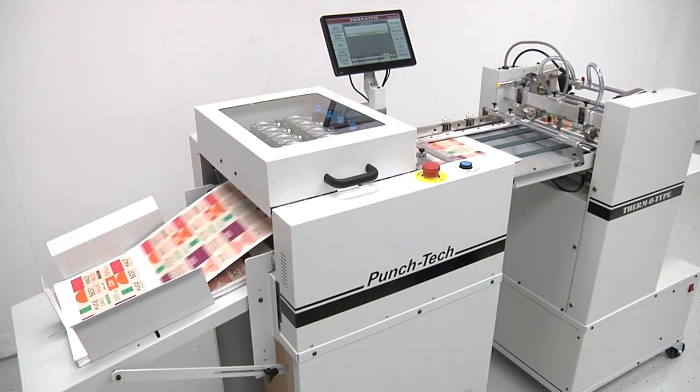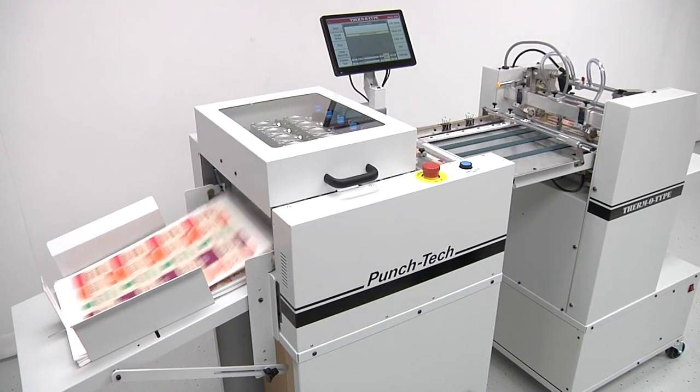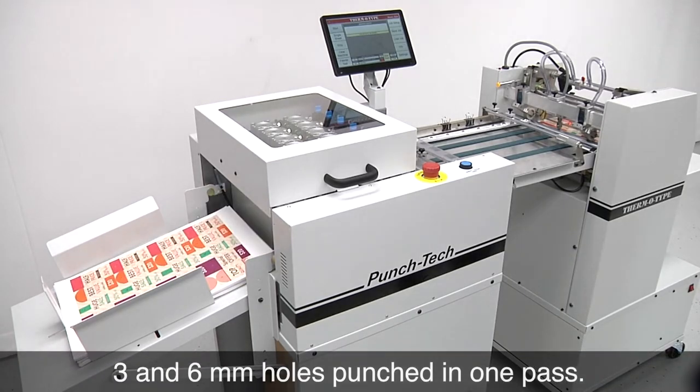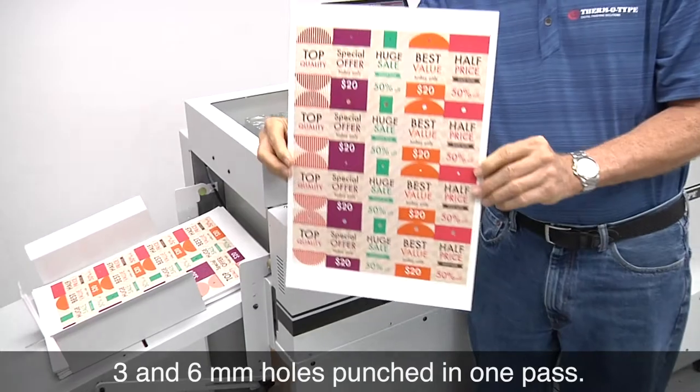Punch assemblies are manufactured to meet customer requirements for hole size, shape, and spacing. Two punch assemblies can be installed, with either or both assemblies hole punching in one pass.